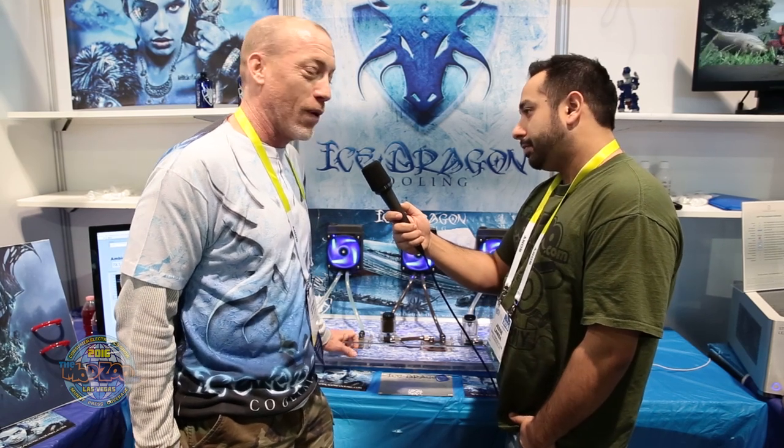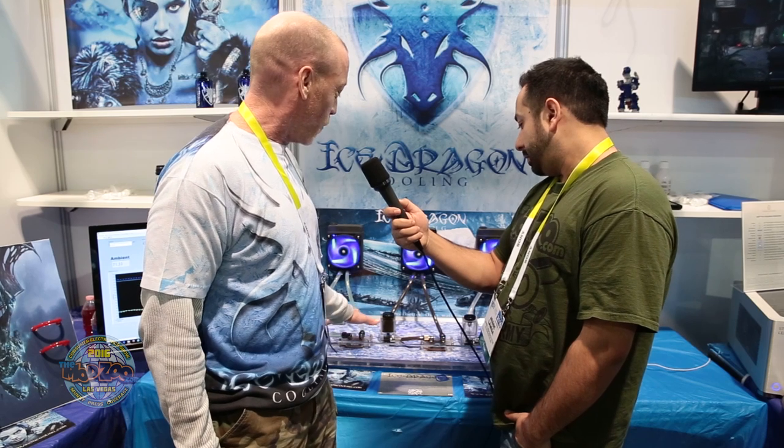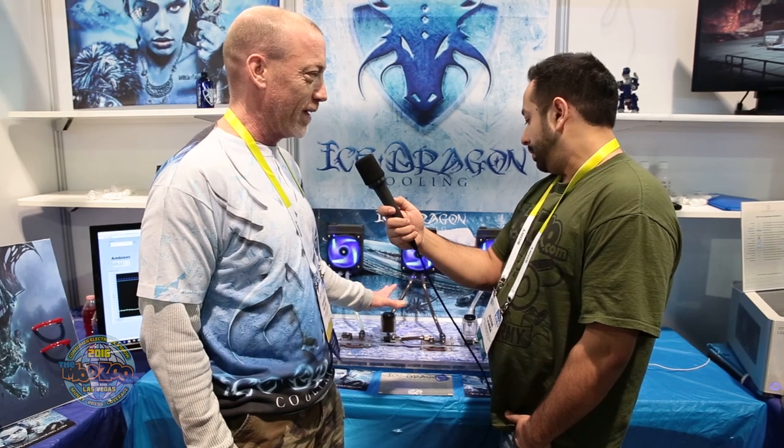Hi everybody. This year we're going to be showcasing a brand new nanofluid — it's a graphene nanofluid, and we have two of them. These are exactly the same; we've just doped the one, the darker one, but we had a pump failure so we really can't show anything great about it except how it looks.